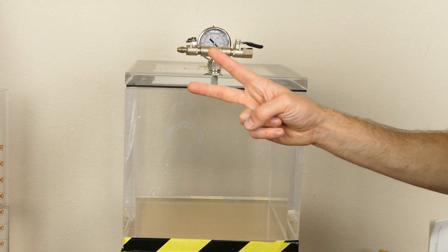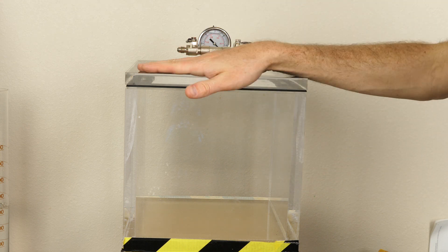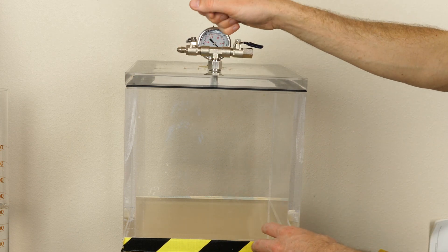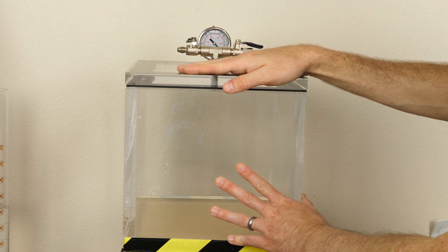Today we're going to be testing two often asked questions about vacuum chambers in water. The first one is, does a vacuum chamber float in water or does it sink? And second, what happens if you were to open a vacuum chamber underwater? So we're going to be tackling both of these questions today and test out my vacuum chamber in water.